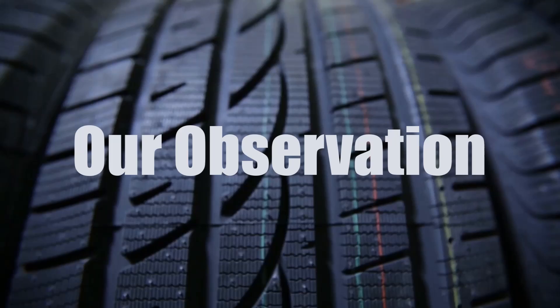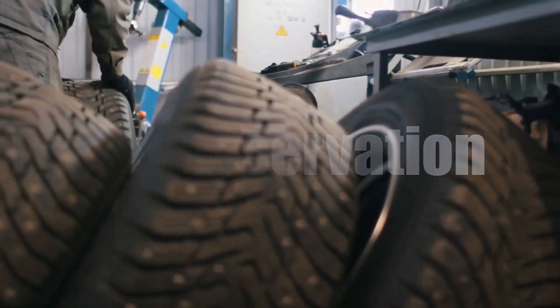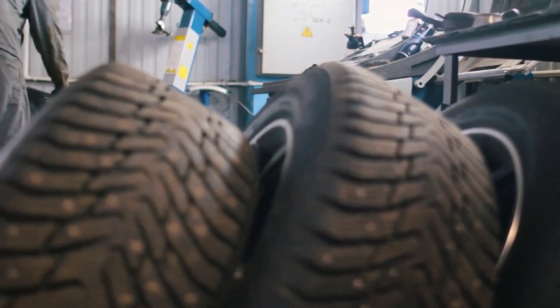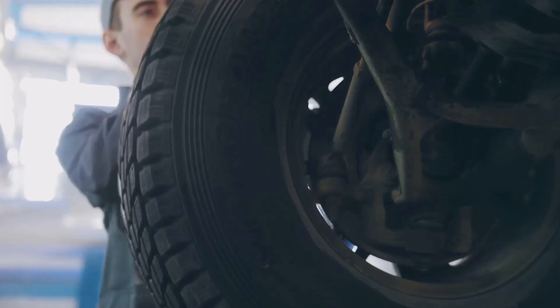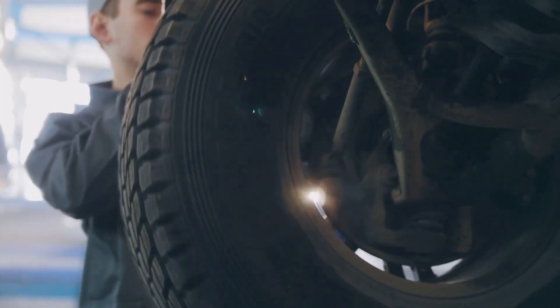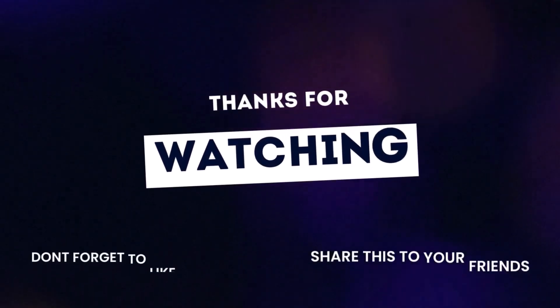In our humble opinion, 255 tires will give you better grip and stability compared to 235s. But that extra rubber comes at a cost — namely, fuel economy. It's not a deal breaker, but it's something to consider. That's all for today's tire tips.